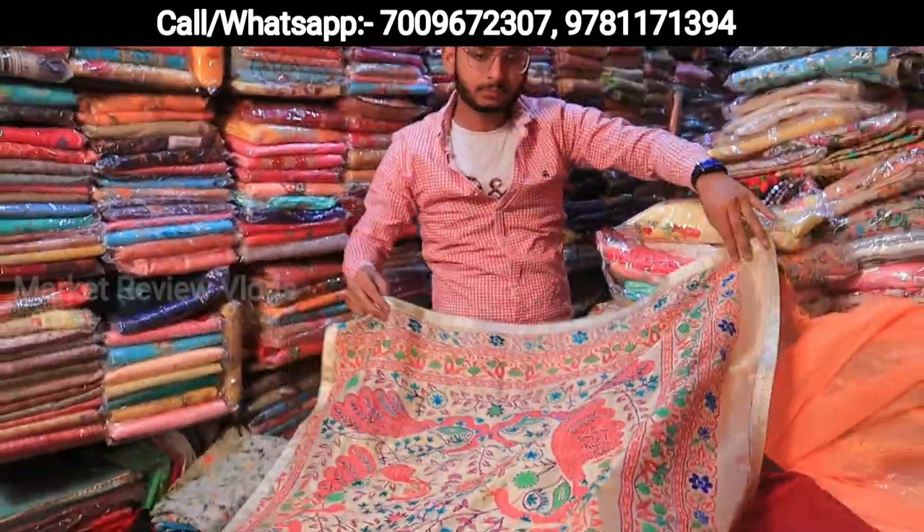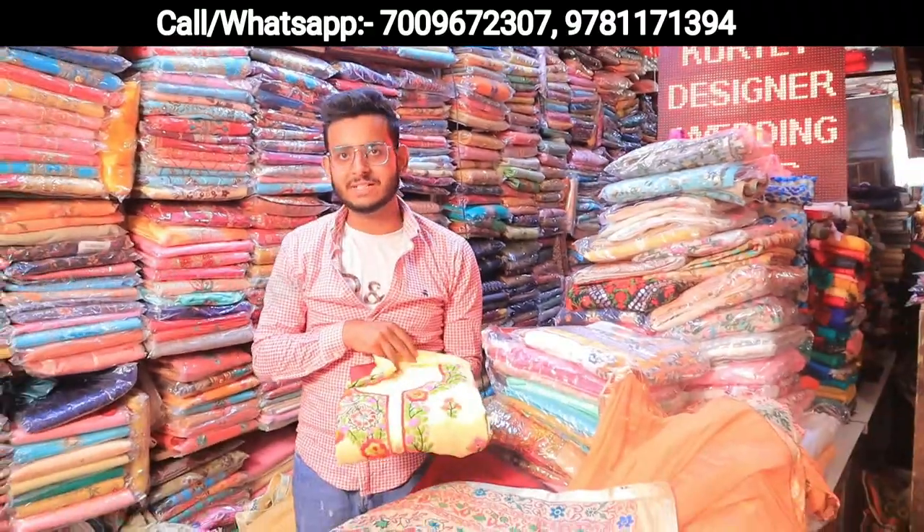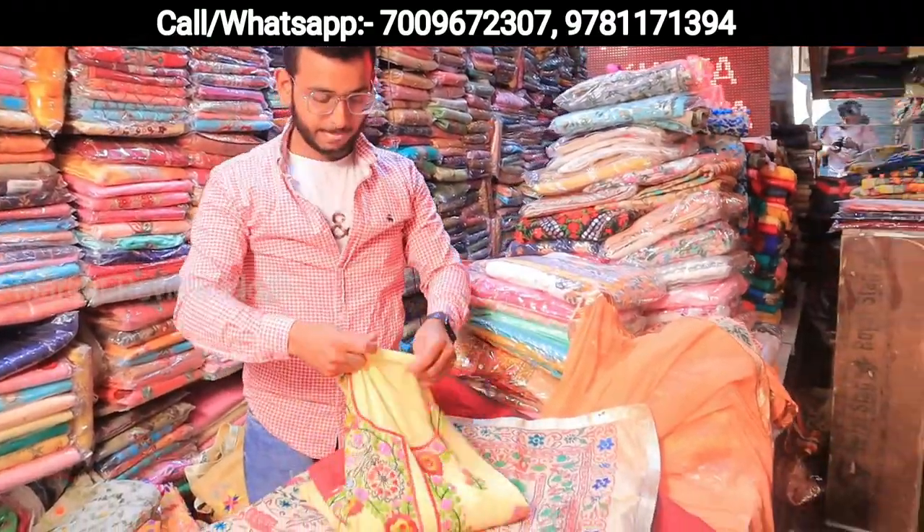Can you show the price of this properly for the viewers? This will only price only 1.50 — let's take 10.50, it will be all pricey. This is a pure georgette suit.